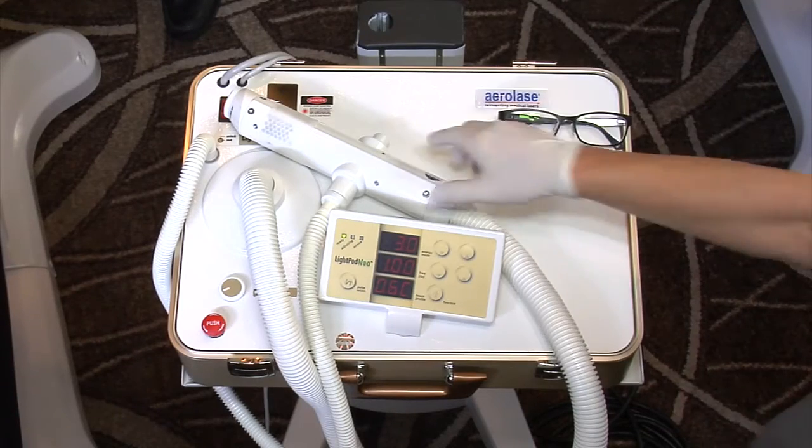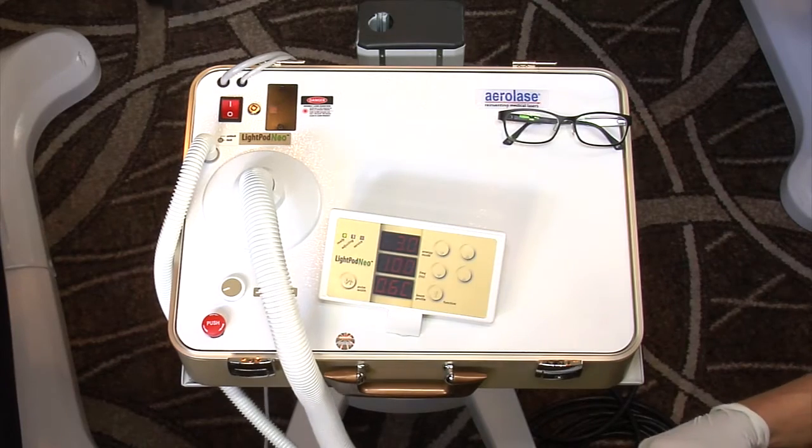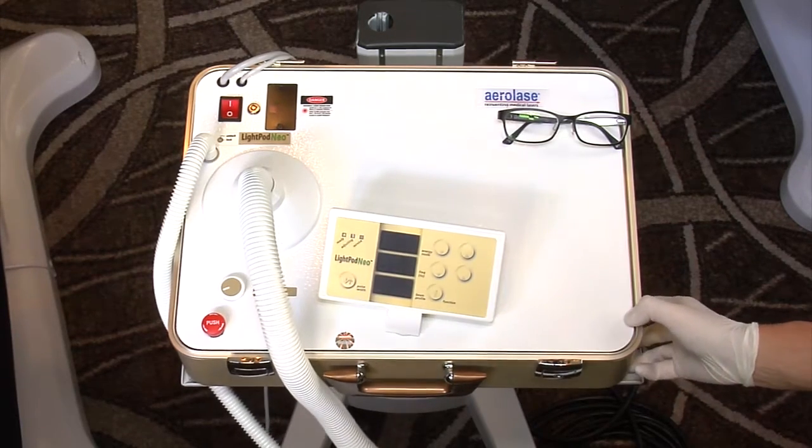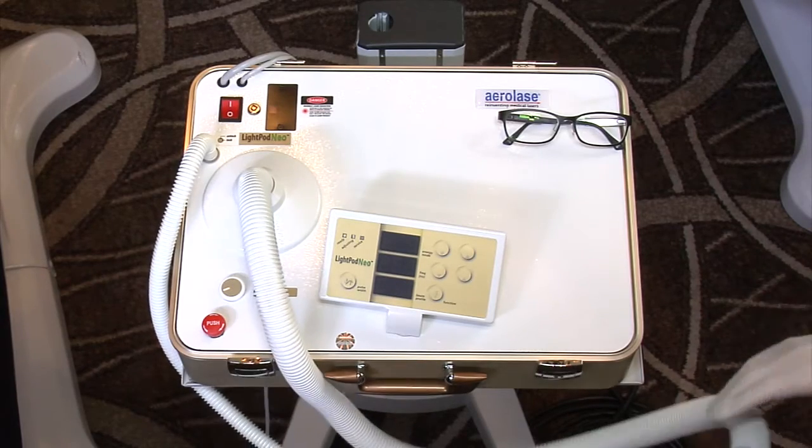I talked about how portable and easy it is. This is one of those systems where, if you're just getting started and you have a couple of offices, this is essentially a small little suitcase, and you go from office to office with this thing — pretty easy to do.